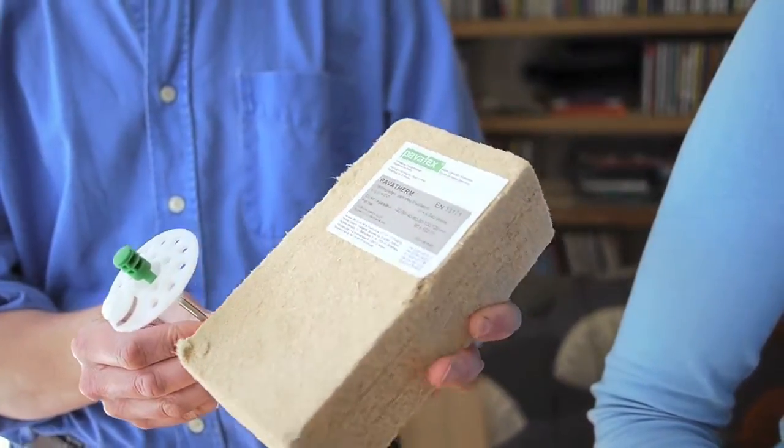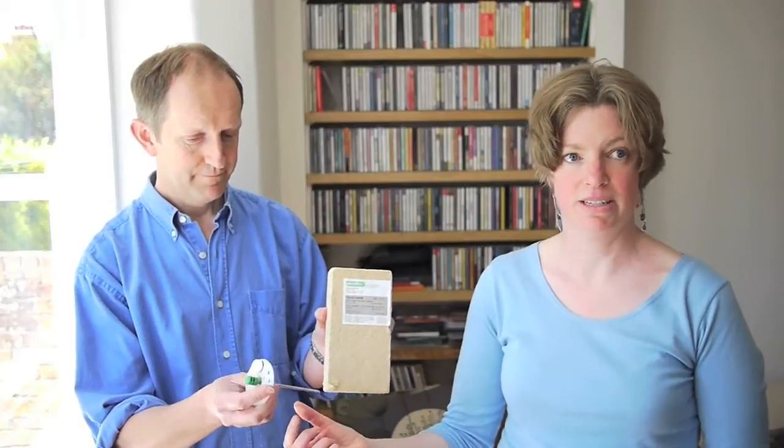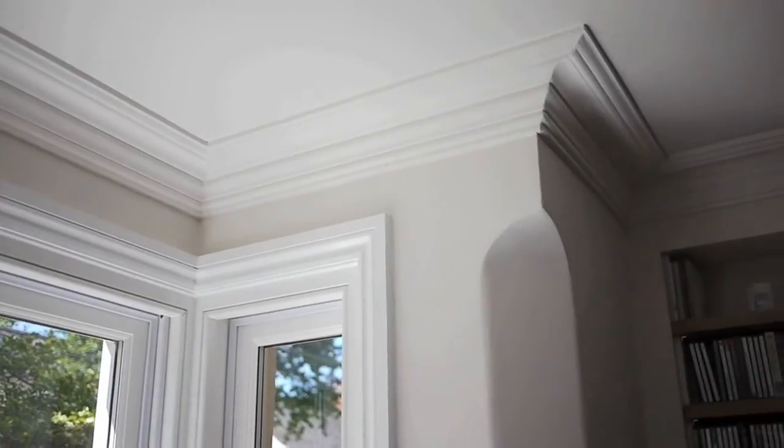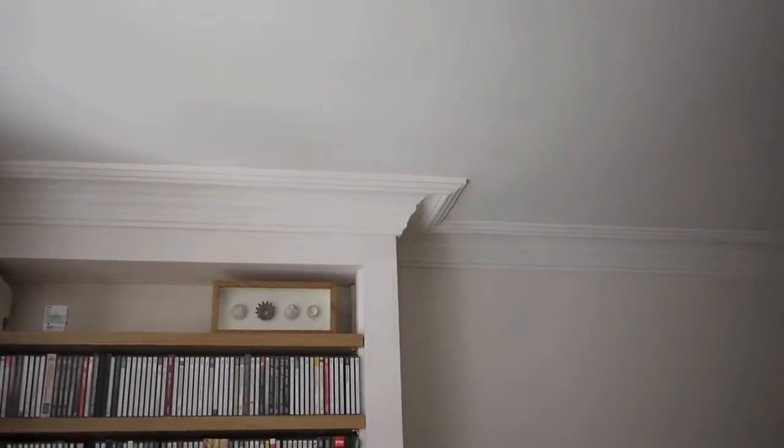This is what the material looks like when it goes onto the walls. You have to take the existing plaster off, so it's quite messy. Then this gets put onto the walls using steel pins with insulated covers, and then it's re-plastered again using lime plaster. You can get a very good result as you can see, and what we've also had done is we've had the coving redone, so I don't think most people walking into this house would know we've got internal insulation.